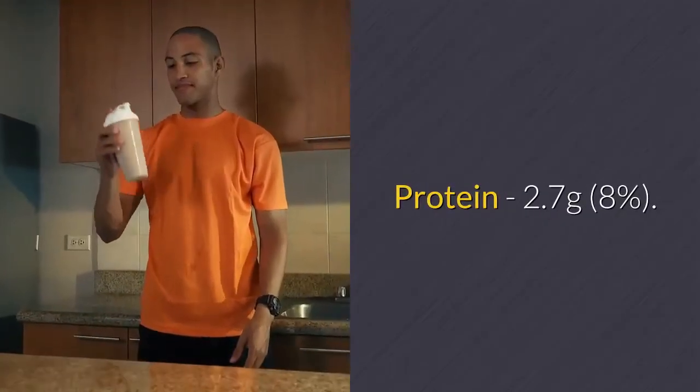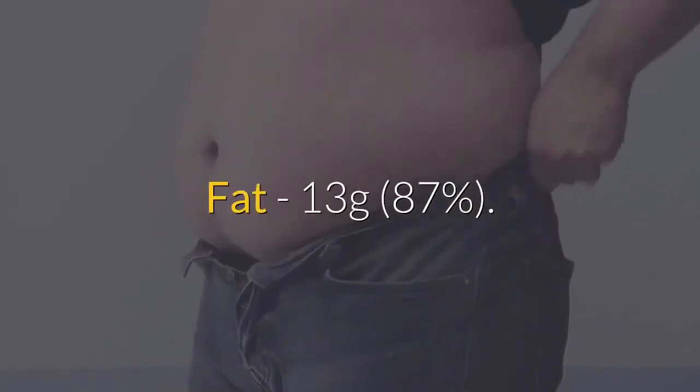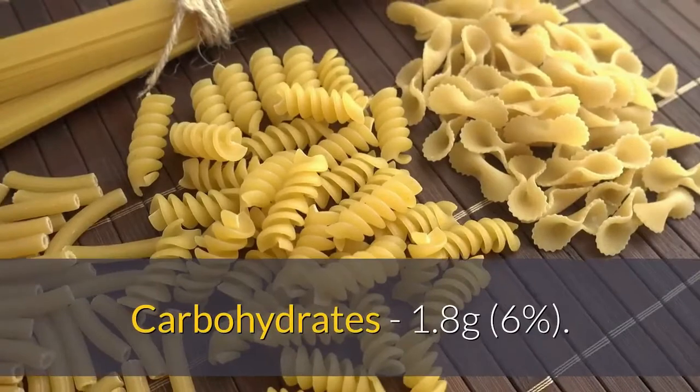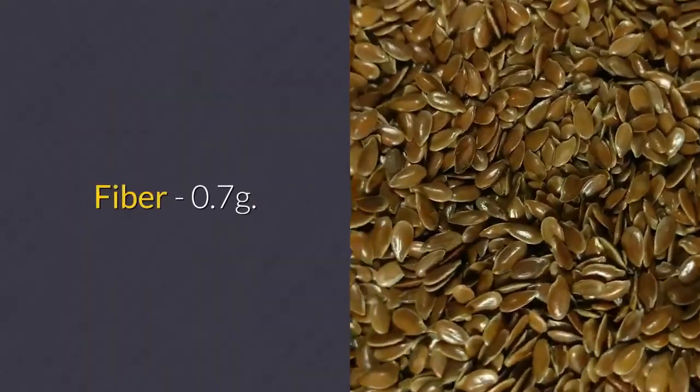Nutritional information per serving: energy 136 kilocalories, protein 2.7 grams (8%), fat 13 grams (87%), carbohydrates 1.8 grams (6%), fiber 0.7 grams.